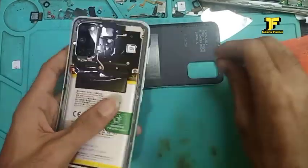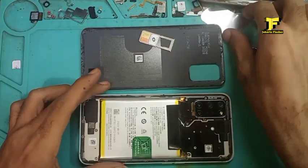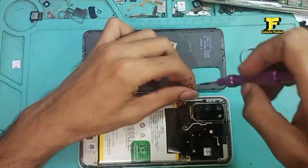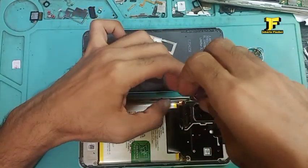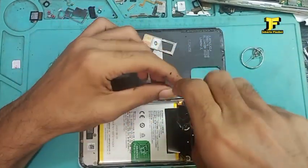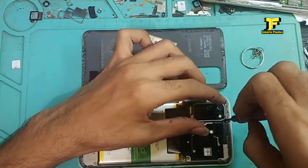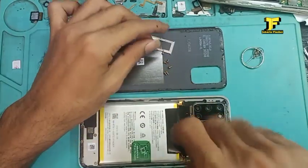Kita buka dulu SIM tray-nya, kita lepas dulu SIM card-nya. Terus kita mulai membuka bautnya satu per satu. Dan terima kasih ya, saya ucapkan sekali lagi — channel saya sudah tambah banyak lagi subscribe-nya. Terima kasih, semoga cepat-cepat 25 ribu subscribe.